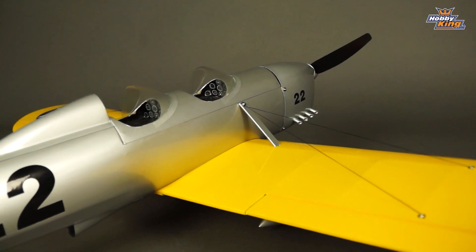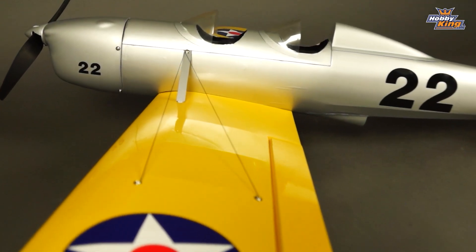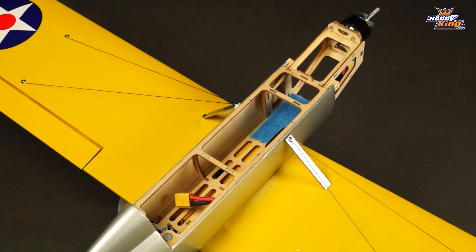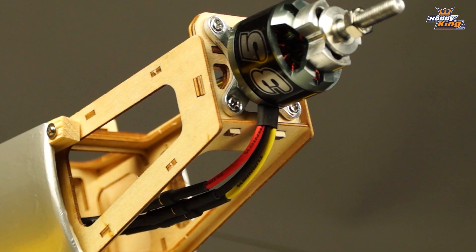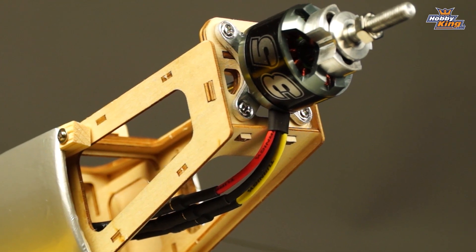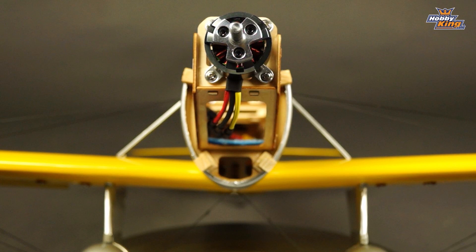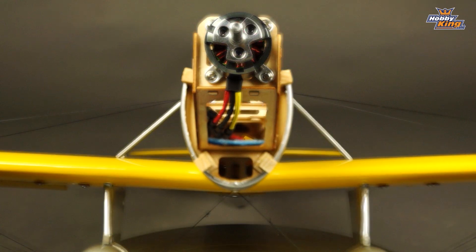The new DuraFly Balsa series has several outstanding qualities. The most obvious of course is the fact that it's plug and fly. In terms of the equipment fitted to the Ryan, we have a 3530 NTM motor up front. Servos are the much loved HXT 900s and we have a Turnergy 25MPSC fitted as standard.